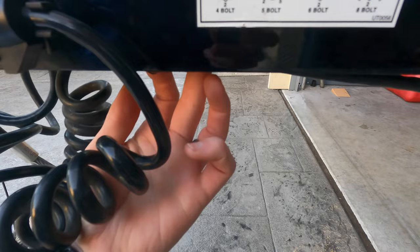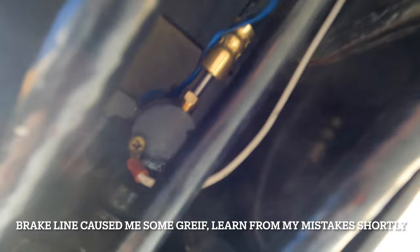First thing I would recommend doing is going up underneath here where your brake line attaches to your solenoid. Disconnect from the solenoid your brake line — that white line that comes off with a Phillips — but then this blue one I had to cut and splice back together.